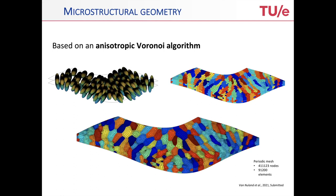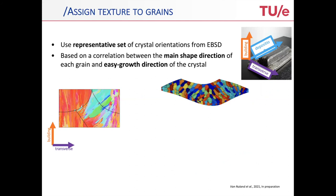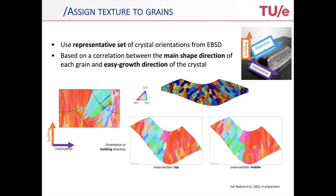This is how it looks after meshing: you end up with a conforming mesh and elongated grains whose longest direction corresponds to the direction of crystal growth, which is also induced by the temperature gradient. Then you need to assign texture to the grains. This is a matter of assigning the right crystallographic orientations to the right grains from the EBSD data, where you can look at the main shape direction of each grain and couple it with the easy growth direction of the crystal. That allows you to get solutions where you recognize the reddish areas where the texture becomes visible, and it's also spatially correlated — those particular grains are all neighboring each other, so it's not a random assignment of orientations.